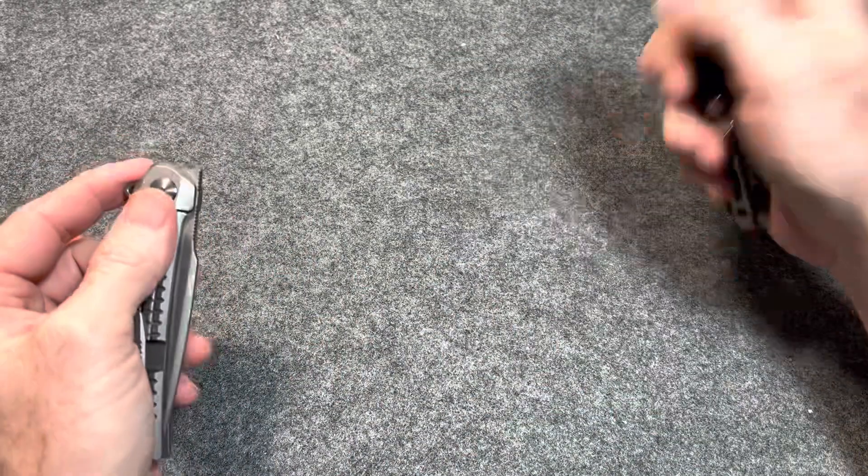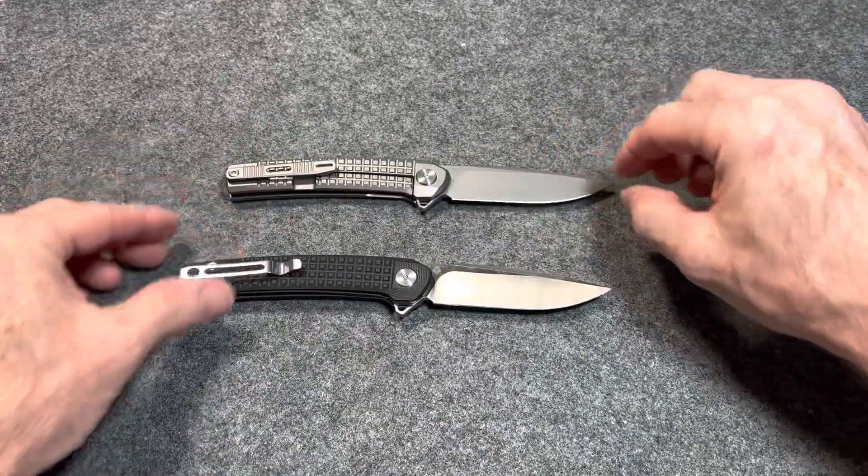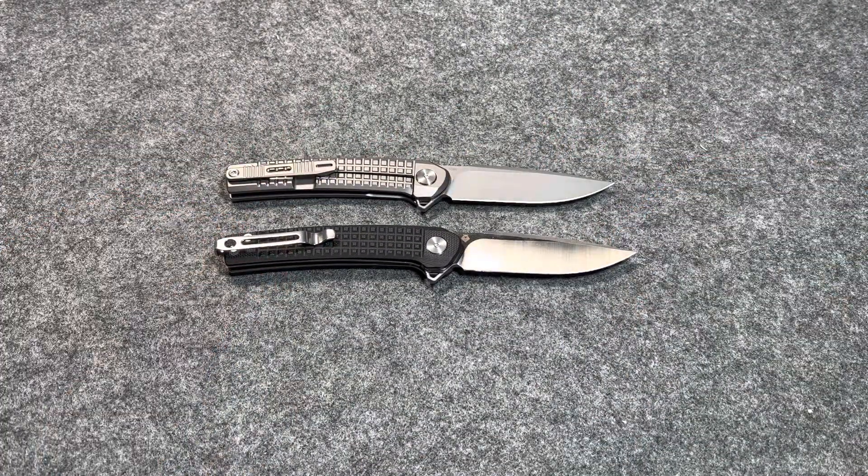We're going to have to take the specs on these manually. I can't find them anywhere online, so we're just going to do it the old-fashioned way.